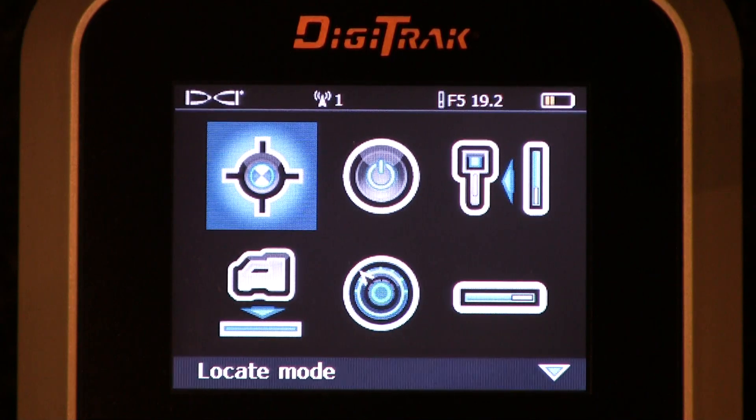Hello, this is Mark Gallucci with Digital Control Incorporated. This video is going to deal with the transmitter selection menu option off of the F5 Digitrack receiver.